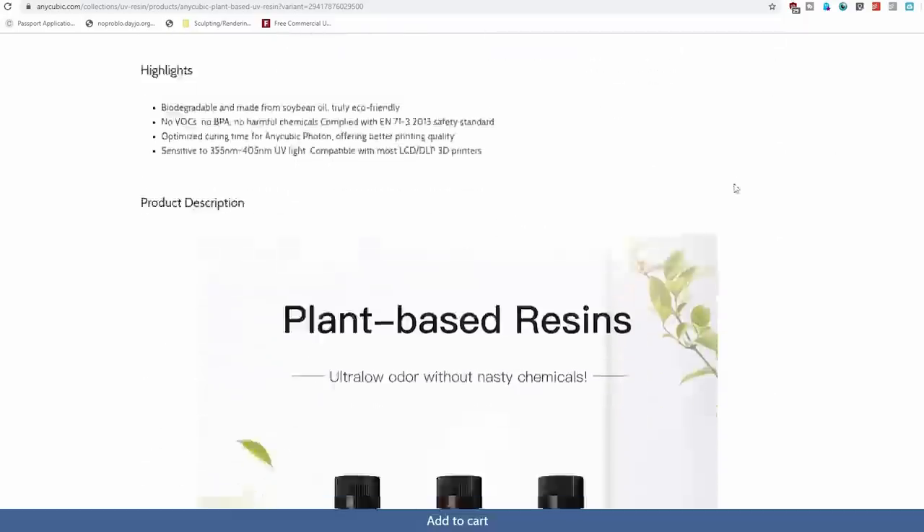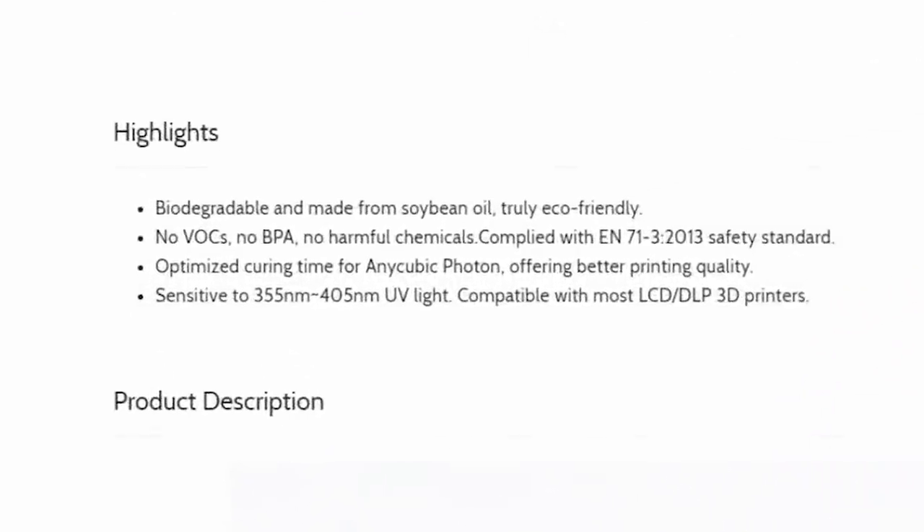In this video I'm going to review and discuss this plant-based resin by Anycubic, which looks suspiciously like bubblegum — but it definitely isn't bubblegum, don't ask me how I know that. Of course I can't make this kind of review video without talking about some of the claims Anycubic has made about this resin that makes it so much different than regular resin. So let's just jump right in.